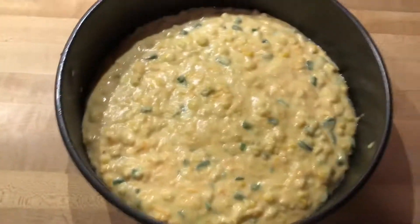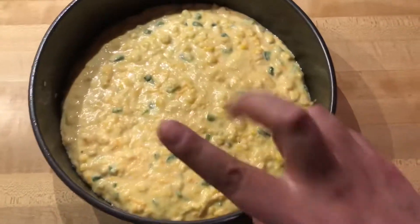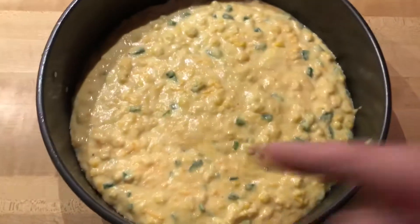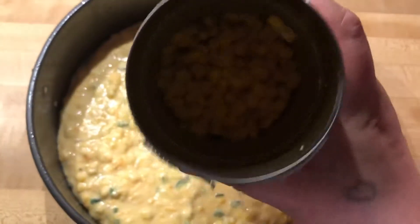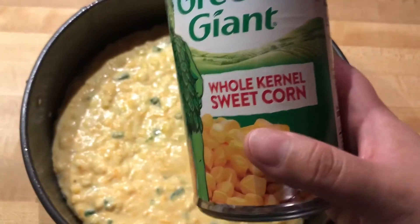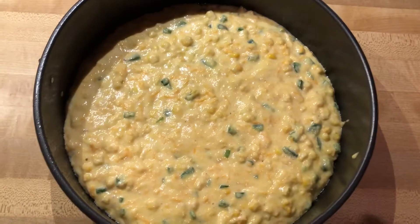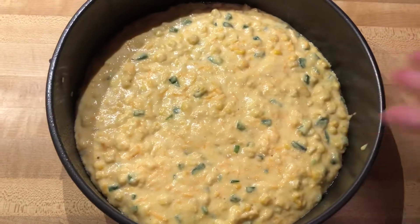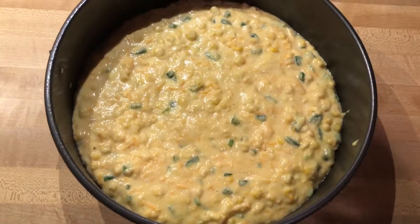Hello, good evening. So I have cornbread here and all I did was follow the recipe for Jiffy corn muffin mix, but I added two extra ingredients: some fresh jalapeños — two of them — I hollowed them out, took the seeds out, and chopped them. Then I used about a third of a can of sweet corn, and I also added about a third of a cup of sharp cheddar cheese. I have no idea if this is gonna turn out or not, but we'll see when it's done!